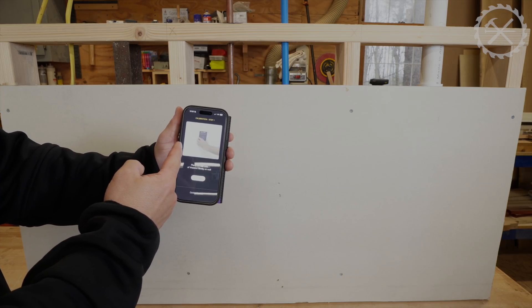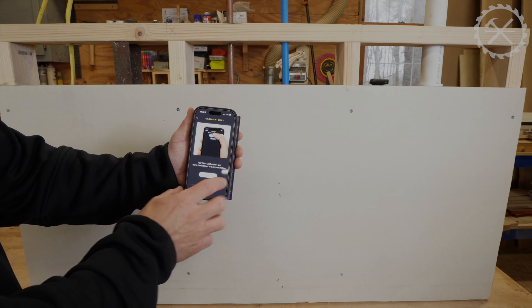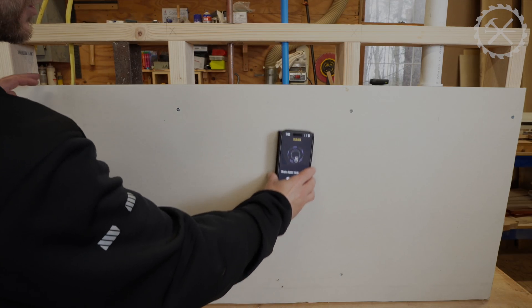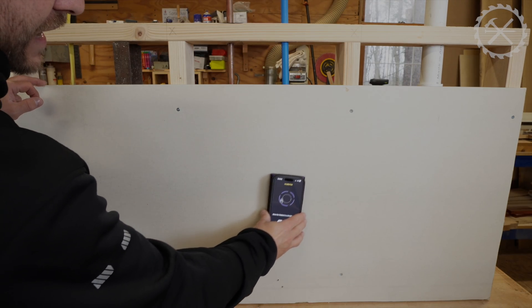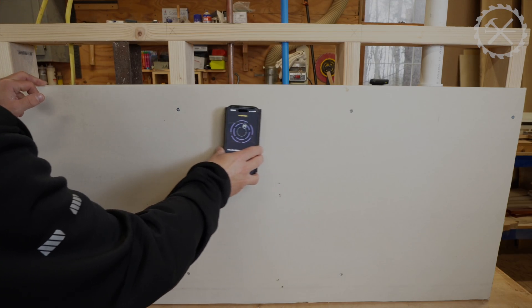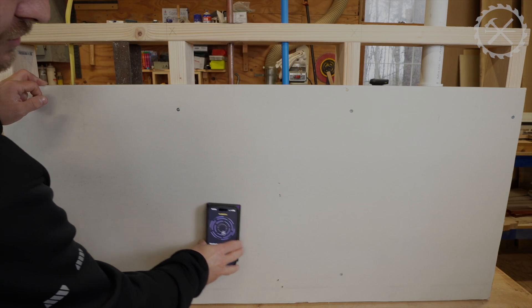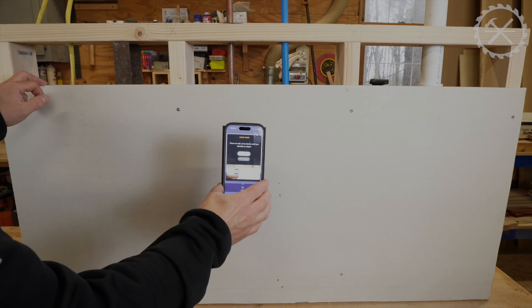Go flat to the wall and move it in a circular motion to start calibration. This just takes a moment — it may tell you to scan a larger area, but it really doesn't take long. You probably go around in a circle three or four times. Already calibrated. Then right here we can hit start scan.